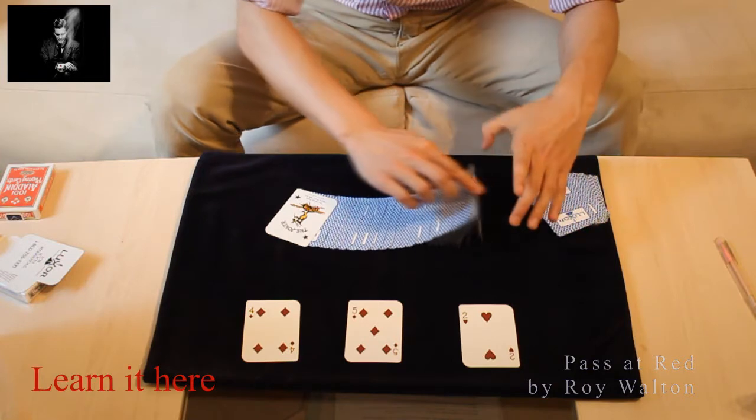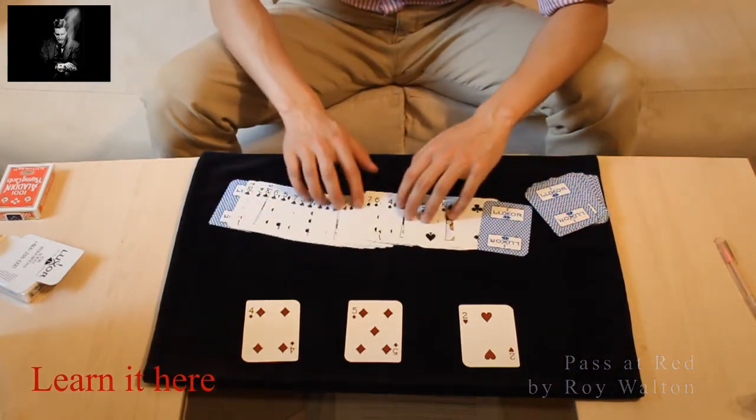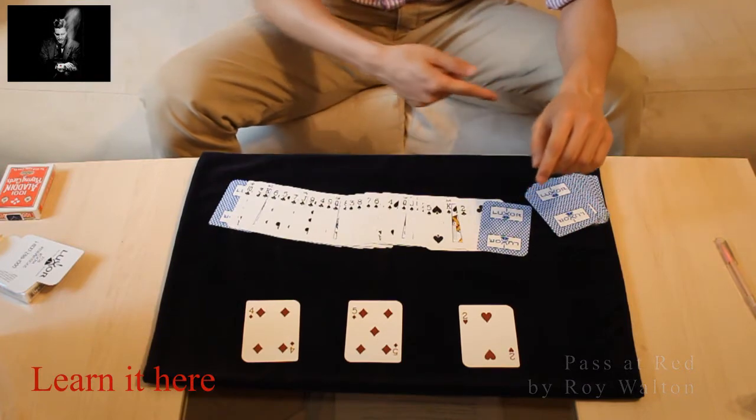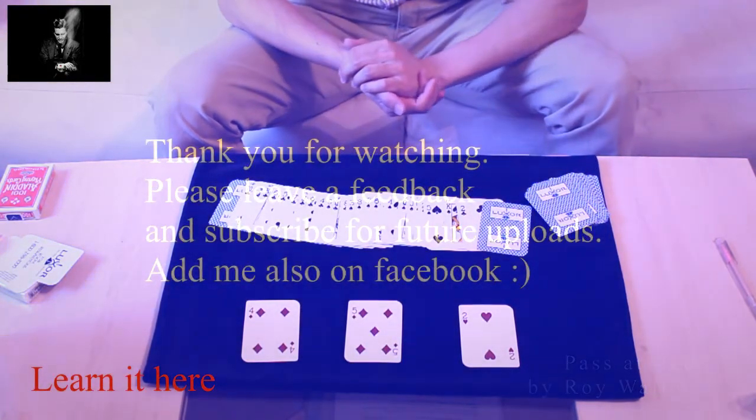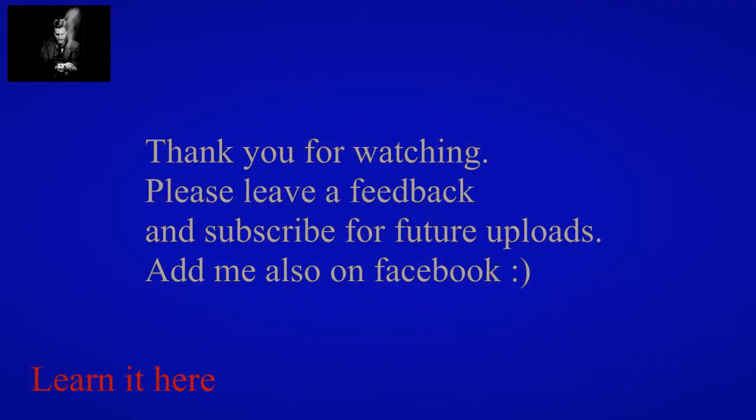Because what you have done is, you have selected the only three red cards from this black area. Great job. And this is the one. Thank you.